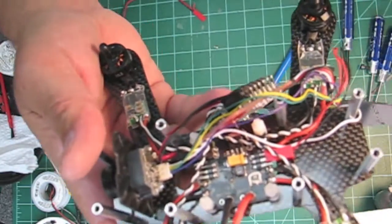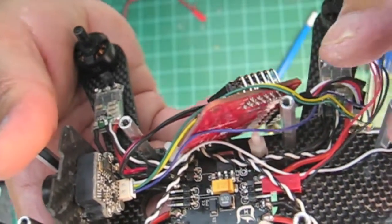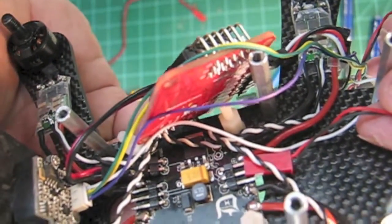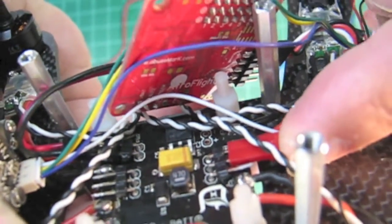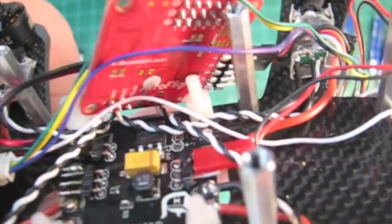I've popped the Naze board off to show you where the camera hooks up. That's this little JST connector — it goes right into those back three pins, or you can put it on the front three pins. Just make sure the polarity's correct, and it just snaps right in there. That will power your camera and the VTX.